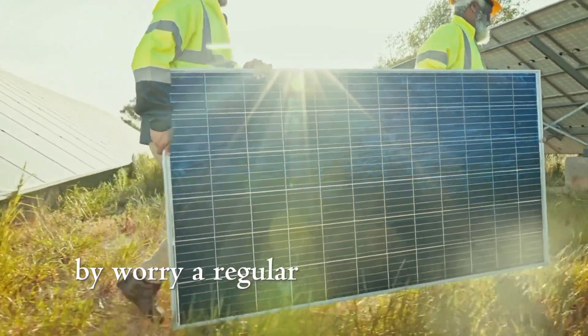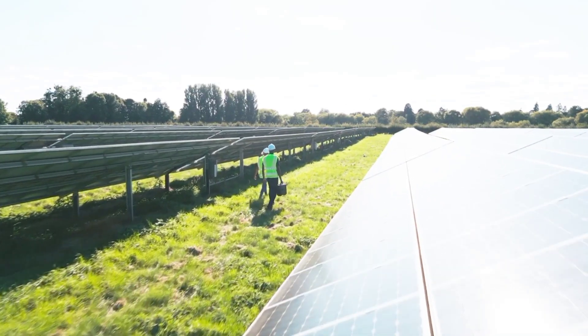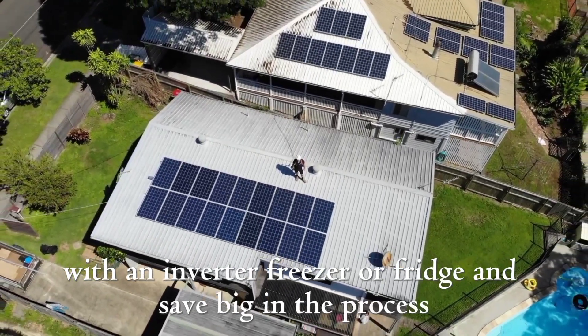Thinking about going solar but worried your regular freezer or fridge won't work with it? Or maybe you've heard you need to spend a fortune on a solar freezer? Well, here is the truth. Let me show you how to make your solar system work perfectly with an inverter freezer or fridge and save big in the process.